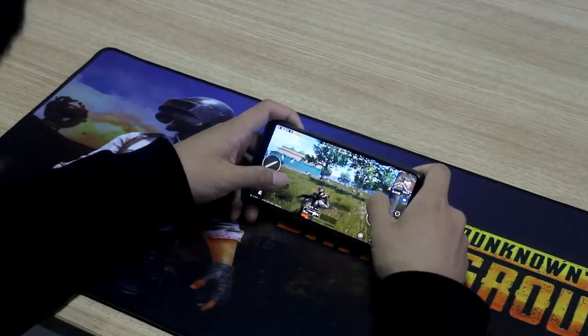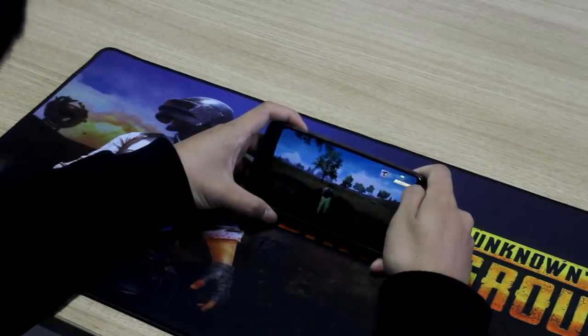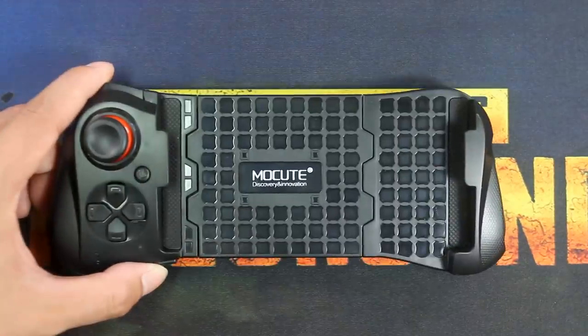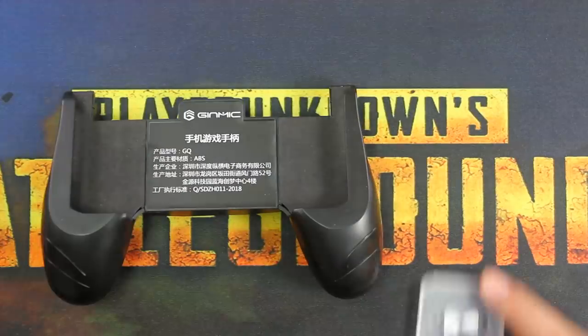Hello guys, did you have chicken dinner today? Well, I don't. Today I will test five PUBG game pads to see if I can get chicken dinner.